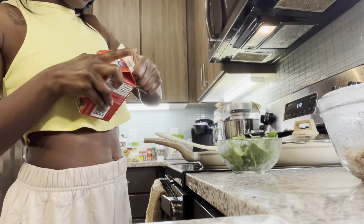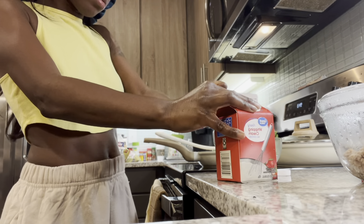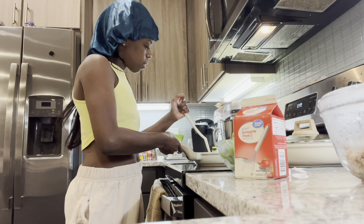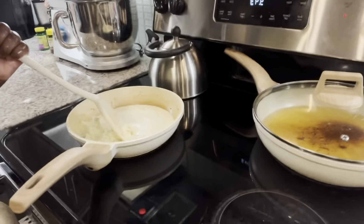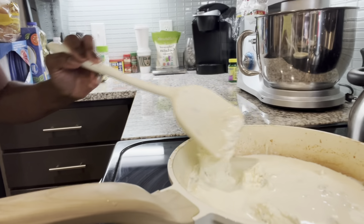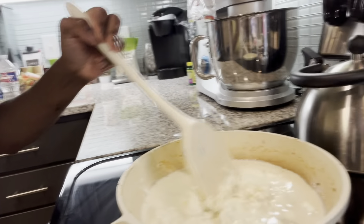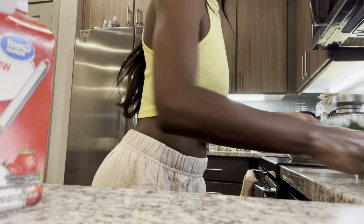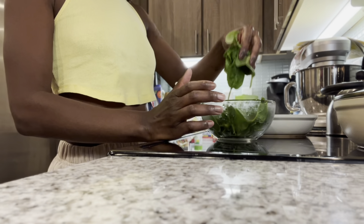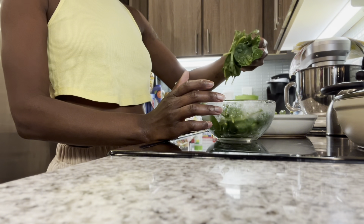I also put the Boursin cheese in — or however you pronounce it — and then she put the heavy whipping cream in. I don't want the cheese to burn, so I'm gonna put some of that in there. She said pretty much let the cheese melt, of course, like any other cheese. I'm using the same skillet that has my seasoning in so I don't really have to add too much more. I also have parmesan cheese — I might put that on top. I'll add some of the spinach in right now and let it cook while it's melting.